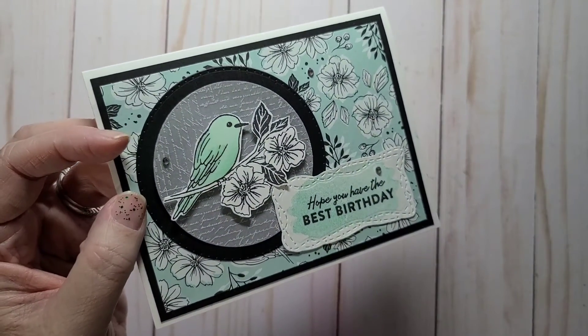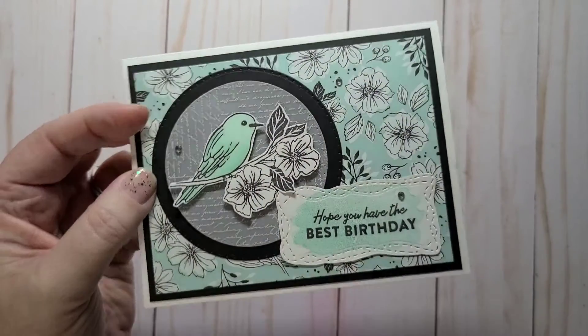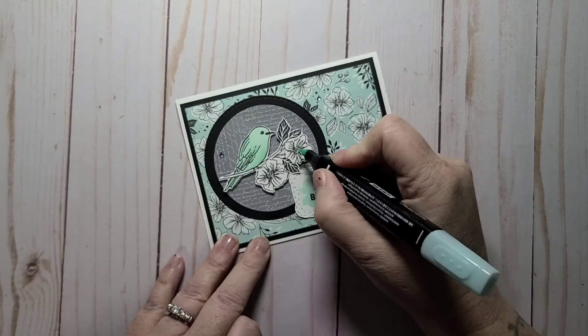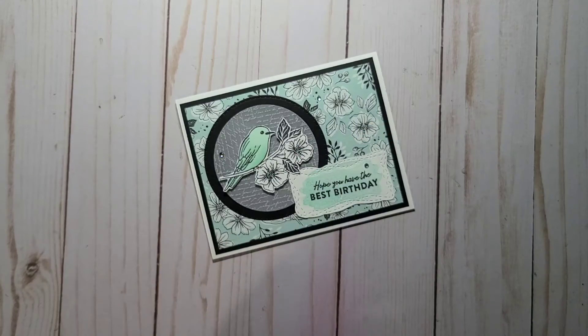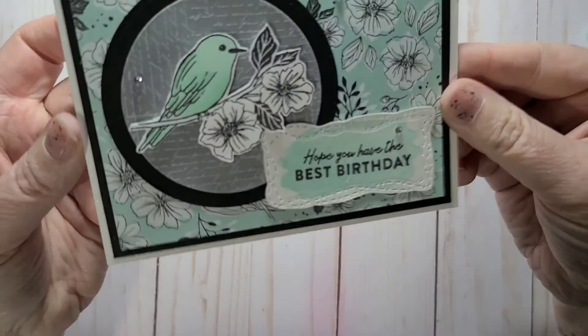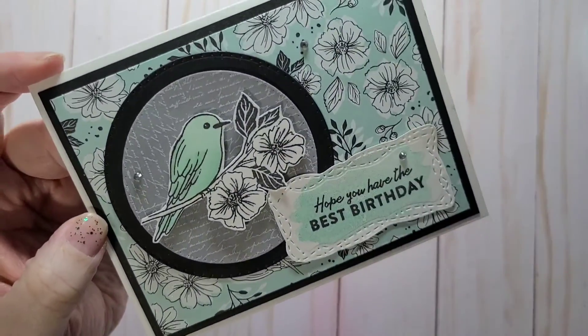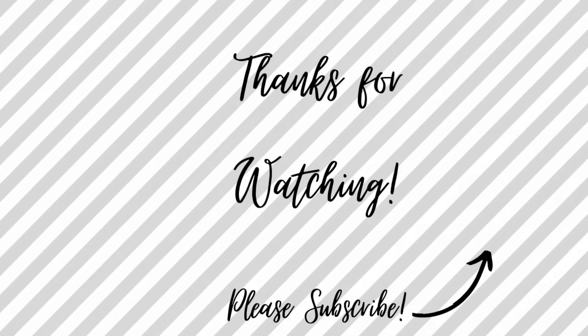Thank you so much for watching — please give me a thumbs up and subscribe to my channel, I'd love to have you follow me. Maybe I'll just add a little bit of Pool Party to the center of those flowers — there we go. Have a great day everybody, bye!